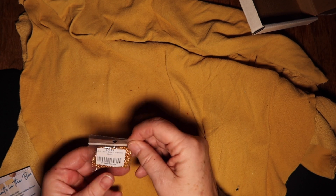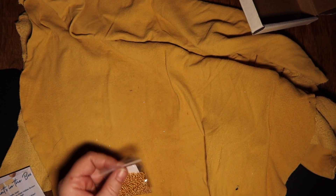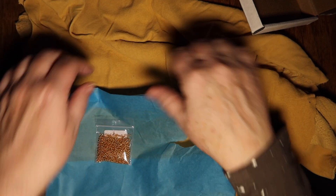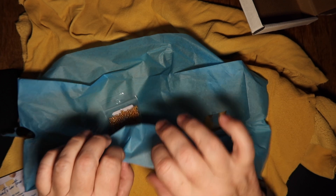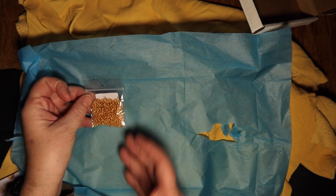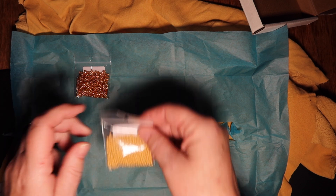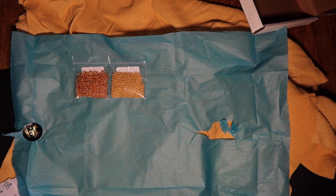The first thing is the size 10 metallic gold — these are Czech beads, size 10. I might just pull this blue paper back because otherwise everything is going to fade into the color of my hide below. They're all similar colors. So this is the metallic gold — very Christmassy, very pretty. And then we've got the permalux dyed yellow brown. That's really pretty, a very nice color.